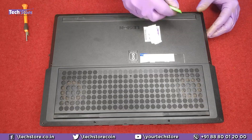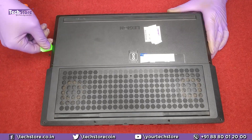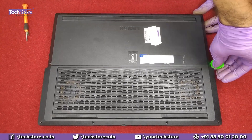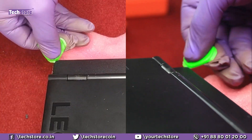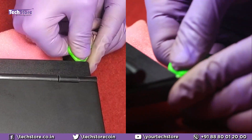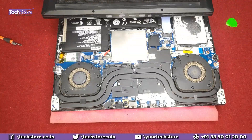Now it will start pre-tuning the sides of the base. Start from this side using a triangular pry tool like this. Open the laptop and start trying this particular part over here, then on the sides, and the cover will come off very comfortably.